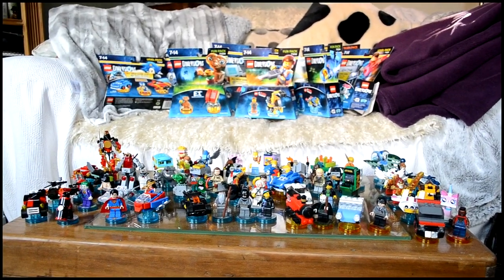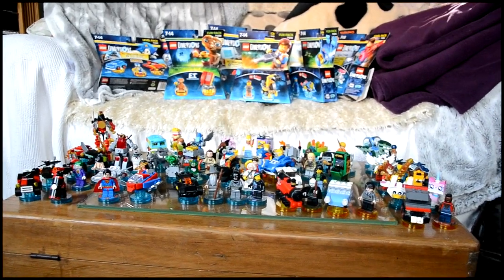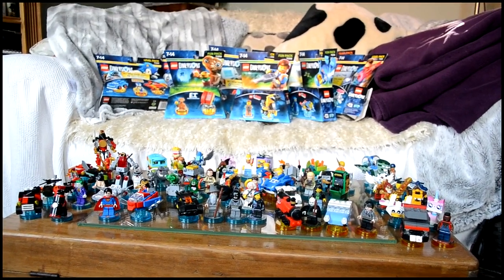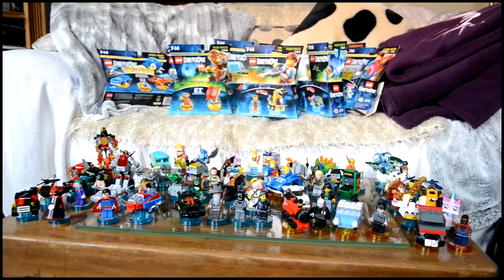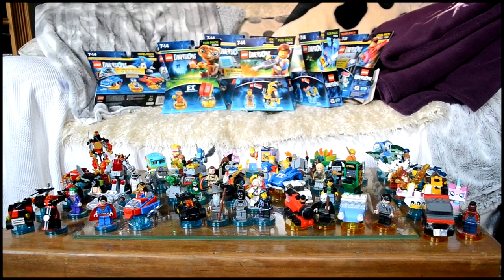Hello everybody and welcome back to a new video. Today I'm going to be doing my LEGO Dimensions collection. If the camera is a little bit shaky I apologize — it's just because I've decided not to have it on the tripod because it will just be a lot easier to show everything.